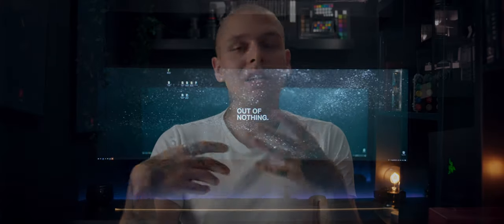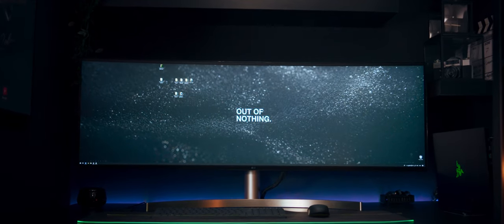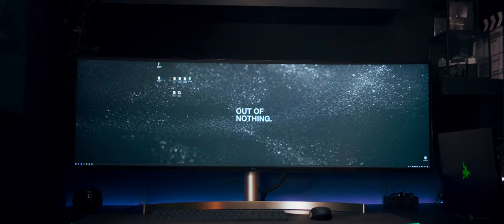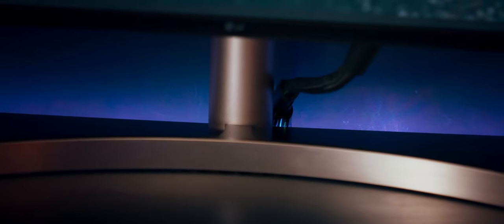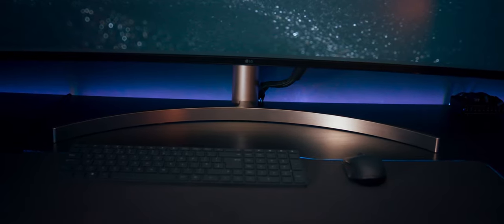I'm not using the stand — I'm hooking my monitor to the wall — but I've put it on the stand to show you guys. It's really high quality, it looks good, and again, a bit too bright for my particular style.